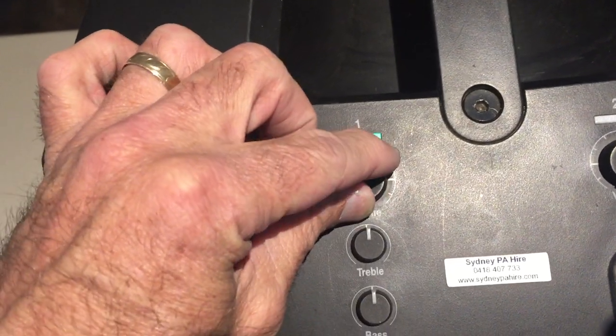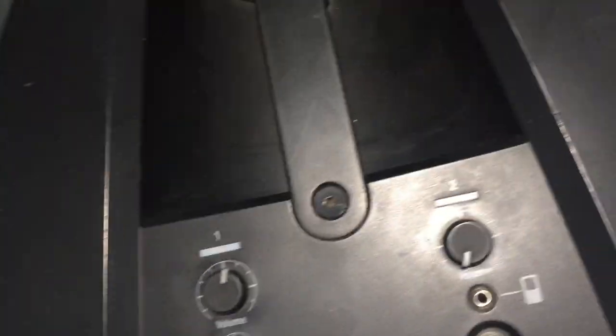One, two, three, four, five, six. And there you go, ready to go. Bye for now.